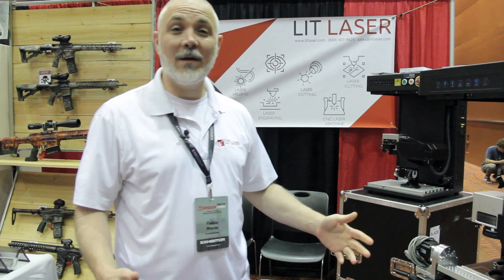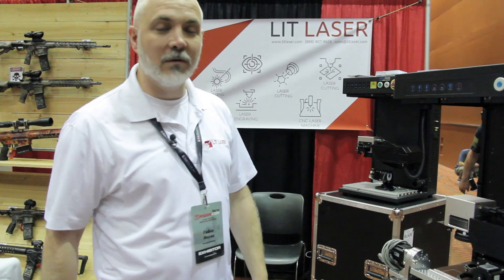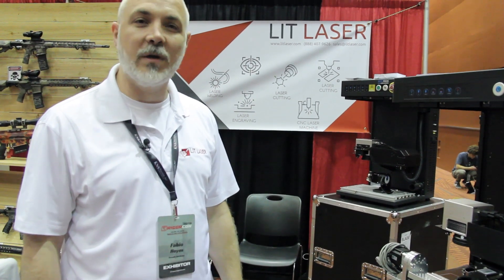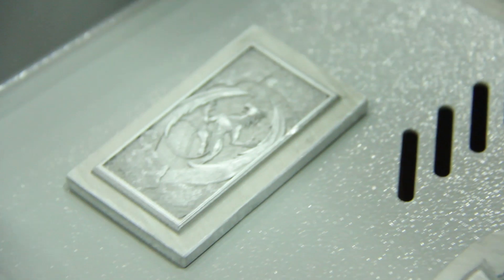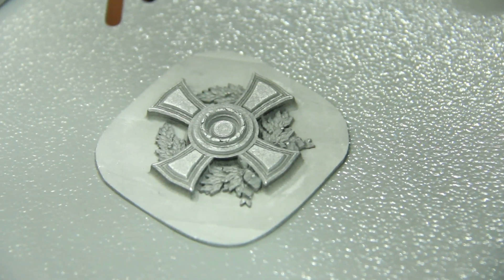My name is Fabio Hoyas, I'm with Lit Laser, and I'm going to introduce our latest addition, which is a 3D laser engraver. The nice benefit of going 3D is it allows you to do relief engravings.